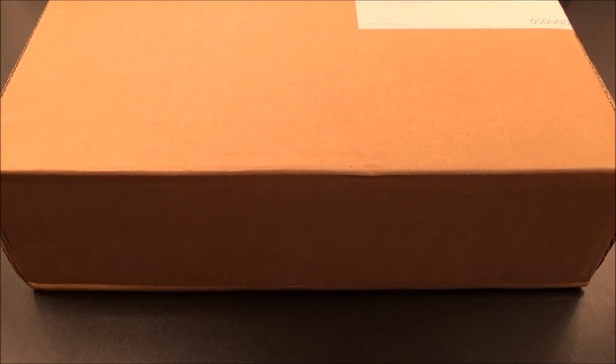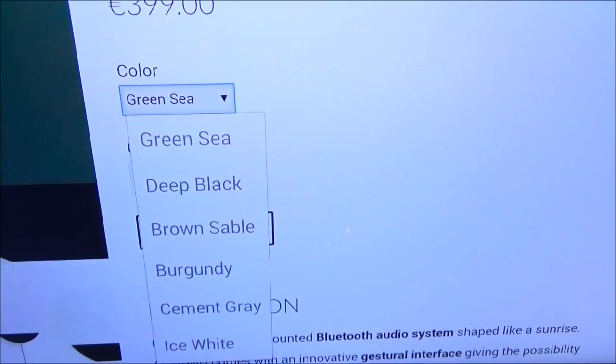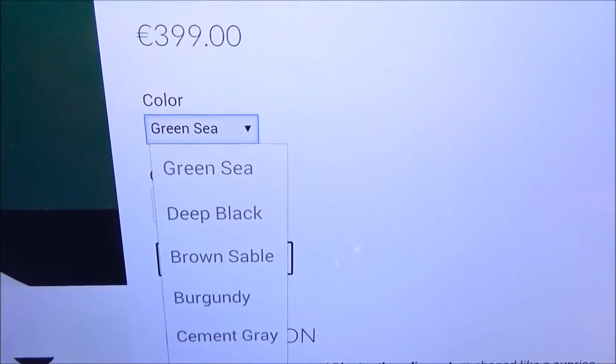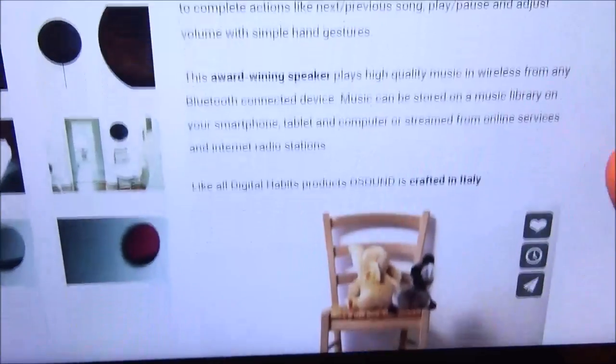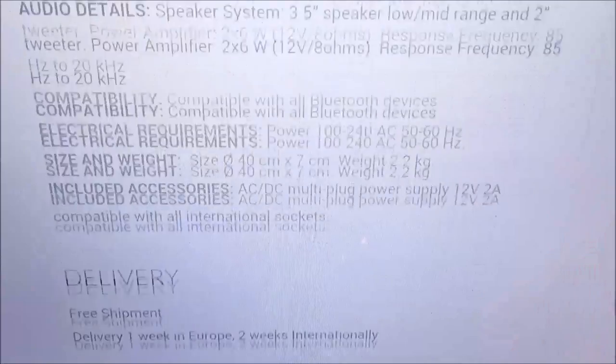Now for the most important part — the price. When you go to the website you'll notice the price is in euros. The price is 399 euros, which converts to 471 dollars for those of us in the USA. So it's going to run you almost $500. The color names are: Green Sea, Deep Black, Brown Sable, Burgundy, Cement Gray, and White. They also offer free shipment.